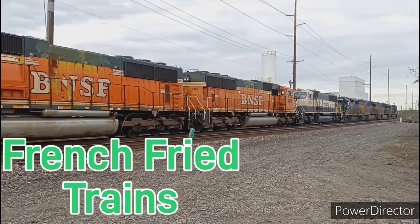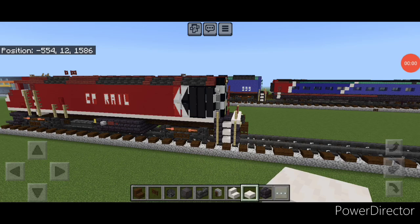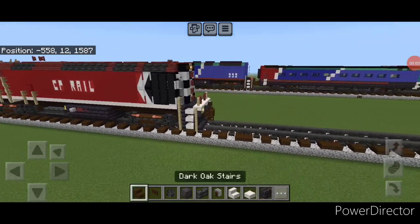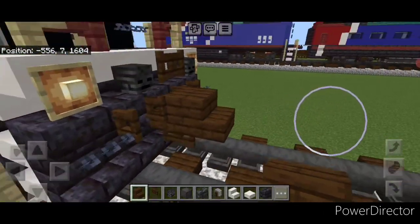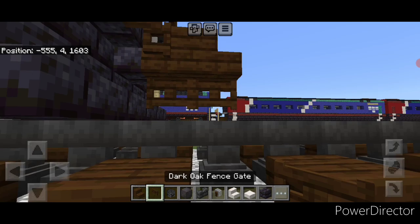Now let's get on to our video. We already did the locomotive in yesterday's video, so we're going to come behind here with a dark oak stair for the coupler and attach that up on the second layer in the middle. Under it, a sideways dark oak fence gate.